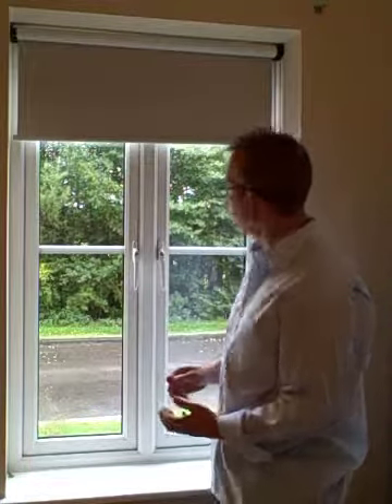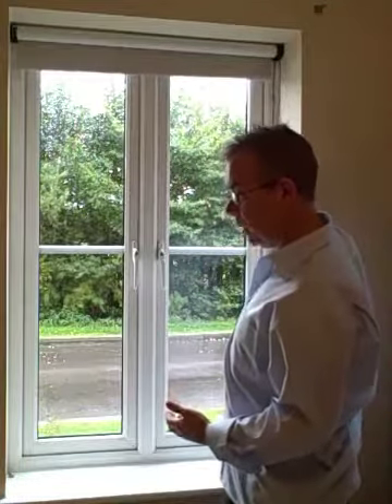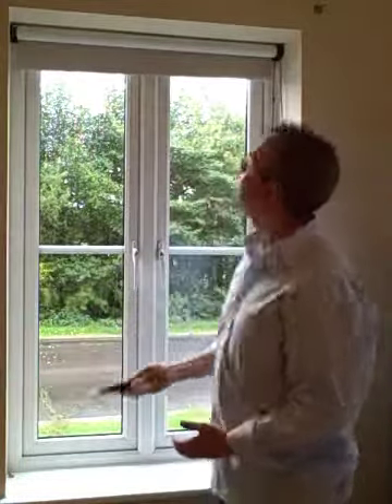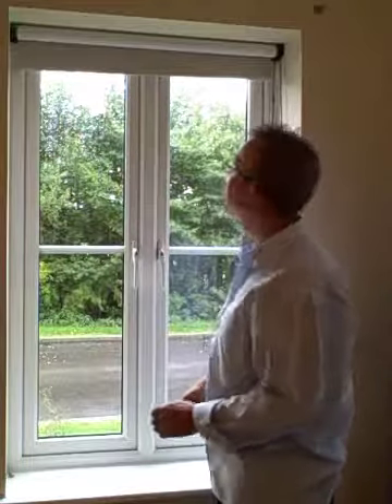Firstly, let's look at a standard quality blind that you typically find on the market today. Blinds probably aren't something that you've paid a lot of attention to, but I will point out a few issues. This is a typical blind. The first thing to notice is that the fittings are the wrong colour — it might be good enough for some people, but certainly not good enough for me.